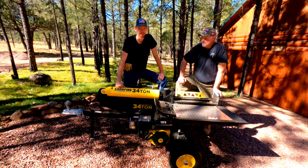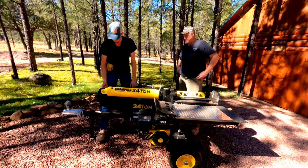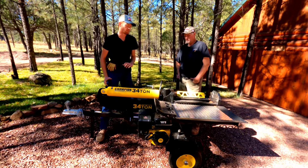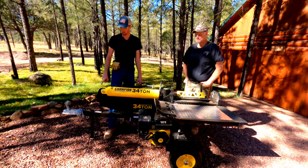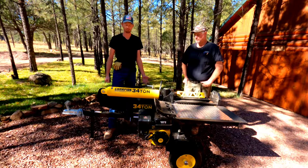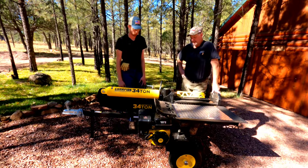One dislike I would add is the handles when you're trying to pick it up or rotate it to stand it up. They're a little small and they kind of dig into your hand. The only thing I would do different is make the handles bigger so it's easier to grab onto and they're smooth. But when you're wearing gloves, it really doesn't bother you at all.